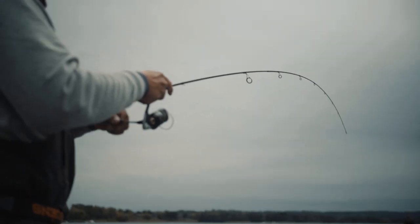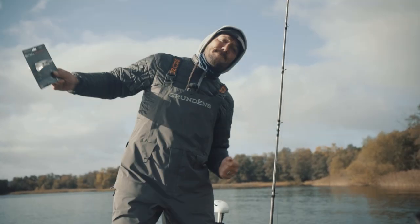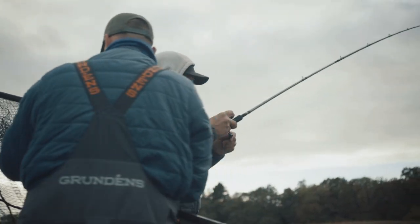Check out the bend of this rod — it's perfect. Definitely one of the best, I think.